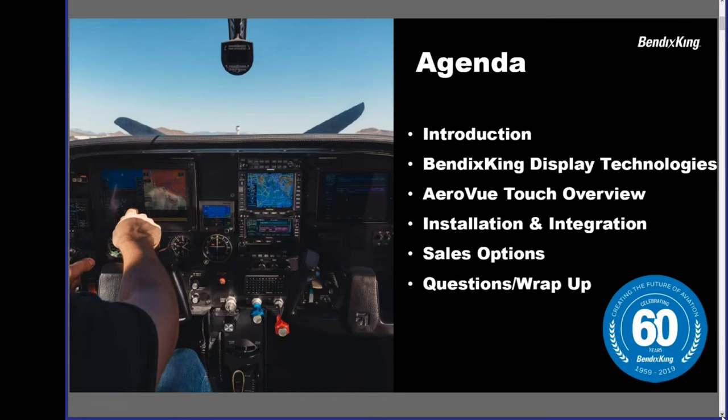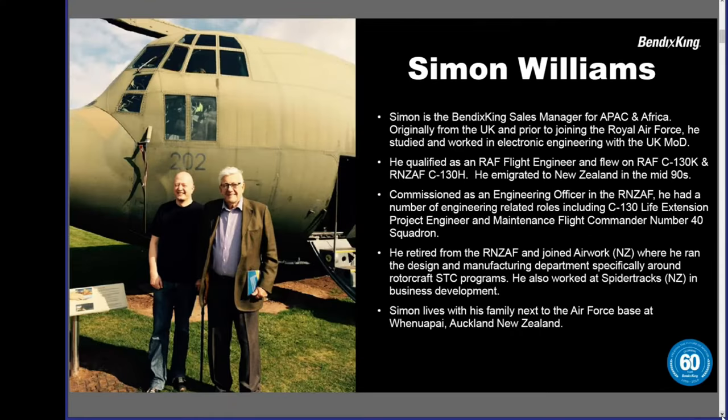Tonight we're going to talk about a number of different things, and Simon is going to do most of the talking. We will have an introduction, but also go over the Bendix King display technologies that are available, the AeroVue Touch itself, installation and integration, and then how you can actually get one of these systems for your aircraft. Simon Williams is the Bendix King sales manager for the APAC and Africa regions.